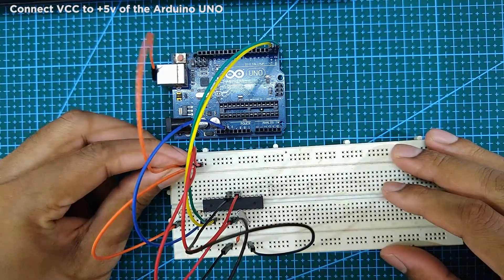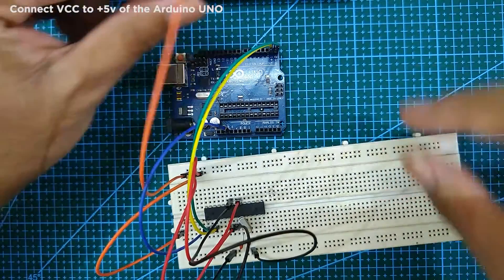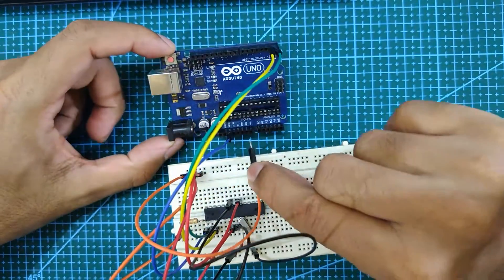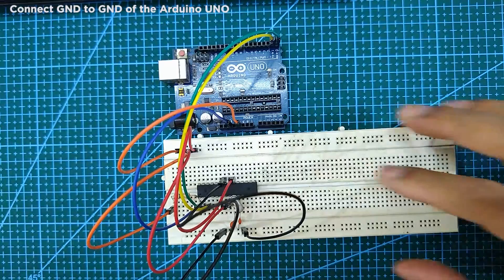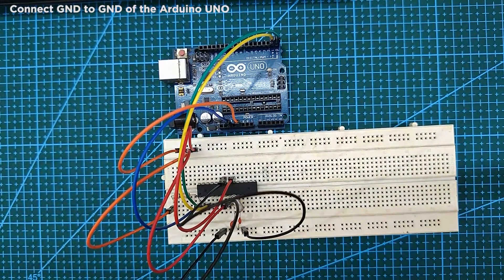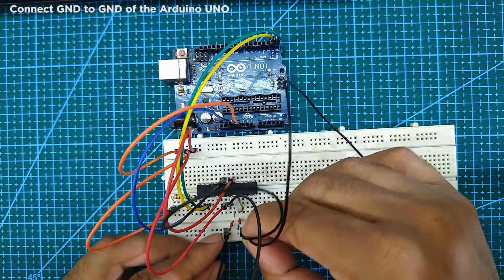Now connect the VCC of the breadboard to the plus 5V of the Arduino Uno board. Next, connect the ground of the breadboard to the ground of the Arduino Uno board.